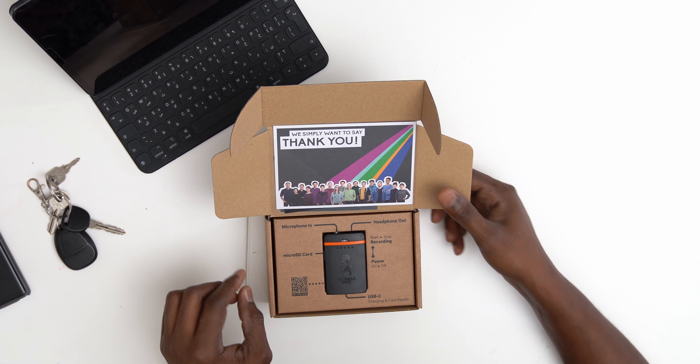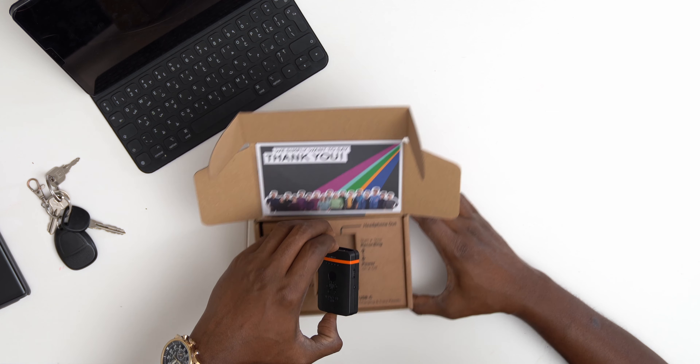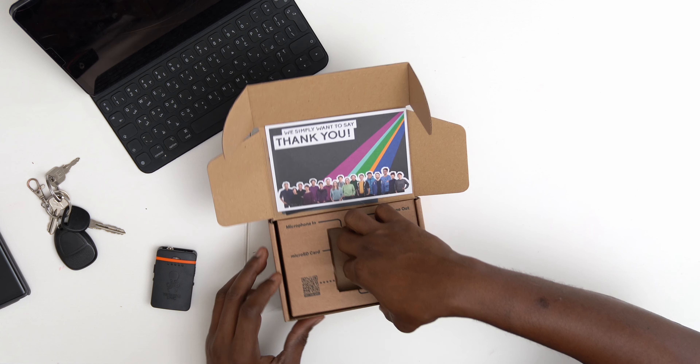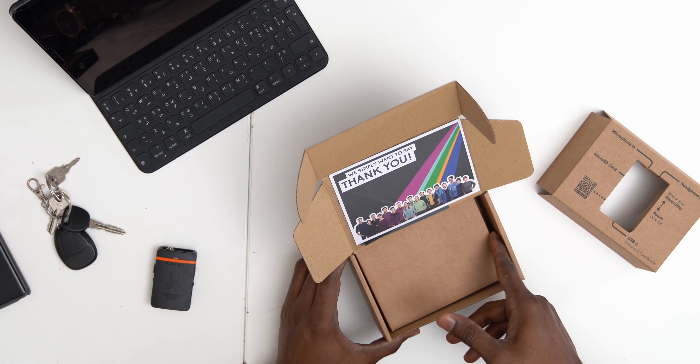On the unit it shows: microphone input here, headphones out here so you can monitor if you wanted to, and SD card here. The same button handles power on and off as well as start and stop recording. The one thing I need to do is quickly charge it with USB-C before I go anywhere.